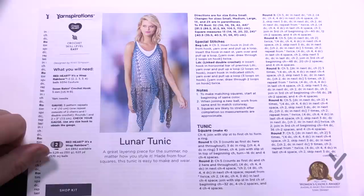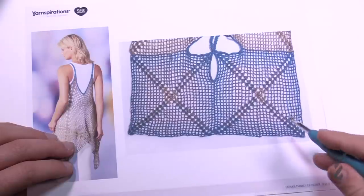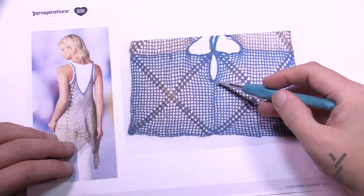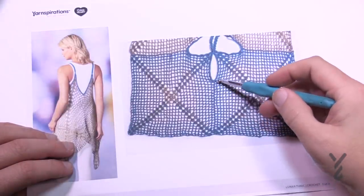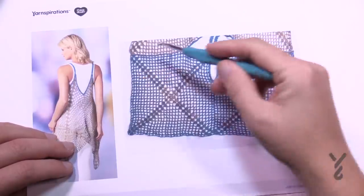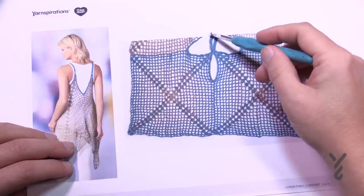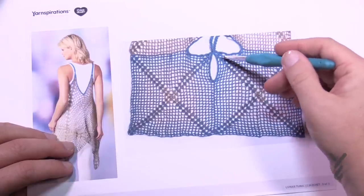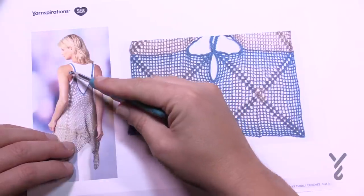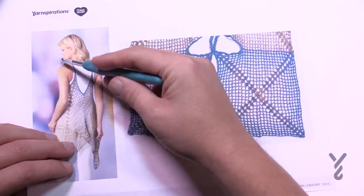There are a number of granny squares, so let's talk about that first. On page three you see the assembly — it's just asking you not to sew them all the way up and to leave spaces, which are the straps. The strap goes from one point to the other, and the other strap goes from one point to the other. When you look at it from this perspective, one point goes to the other point like so.